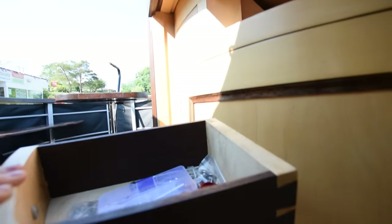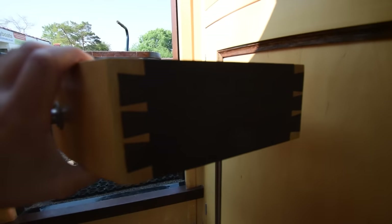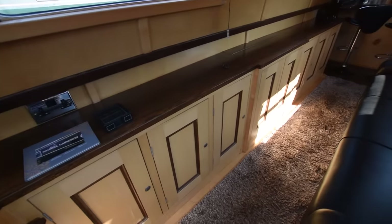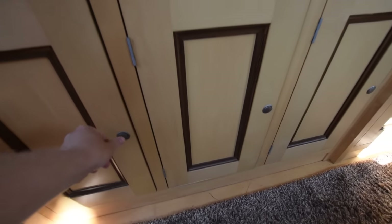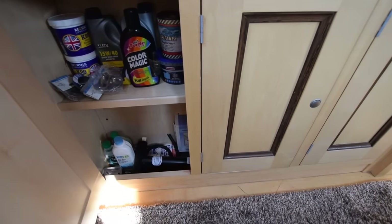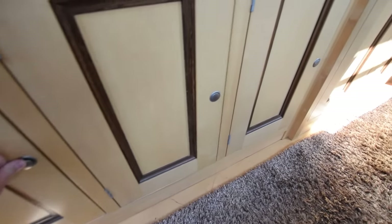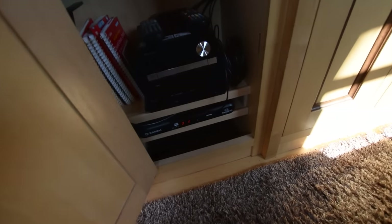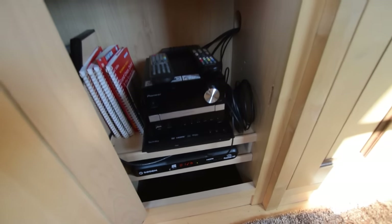I'll just show you the quality of this woodwork — dovetail joints, that's the word I was looking for. Cupboards: there's a lot of storage on this boat, huge amounts. We've got cupboards all the way under the gunwale down here, all these doors with the nice inlays.